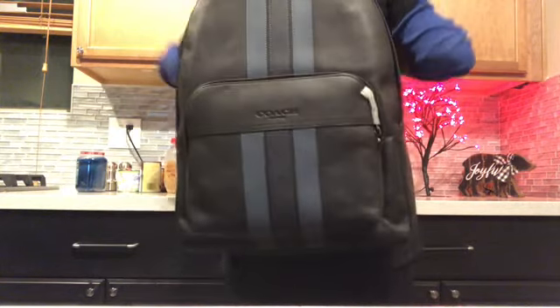You're going to wear it at your back like this, and then here's the side and the front. Now let's open what I got for myself — here it is.